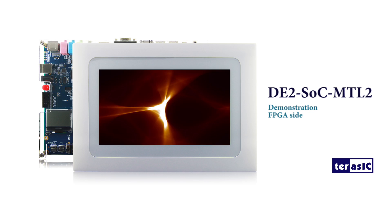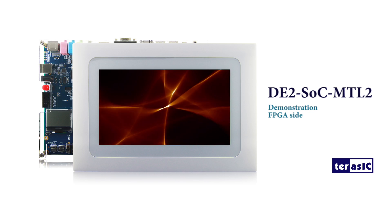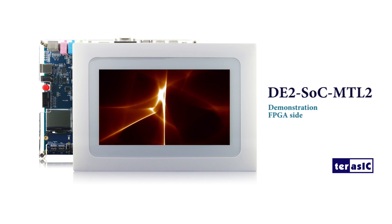Hi everyone, this is Trina from Terrace Technologies. Today I would like to introduce you to our newest product, D2SOC MTL2. I would like to show you what kind of applications you can do with this D2SOC MTL2.